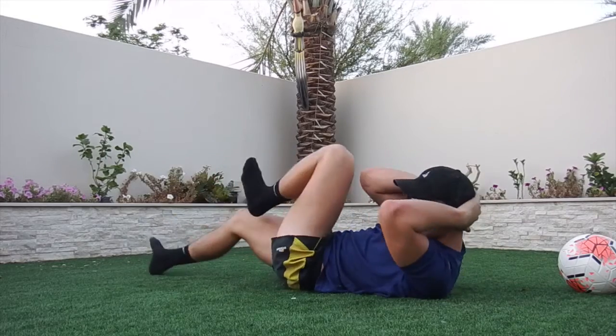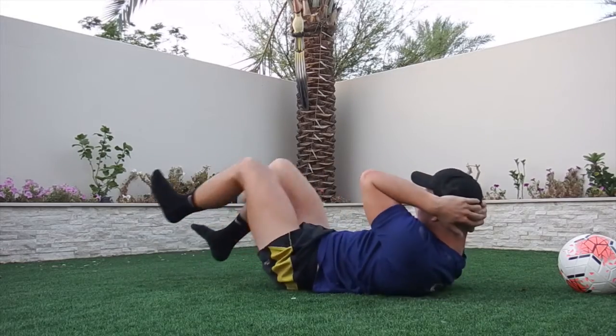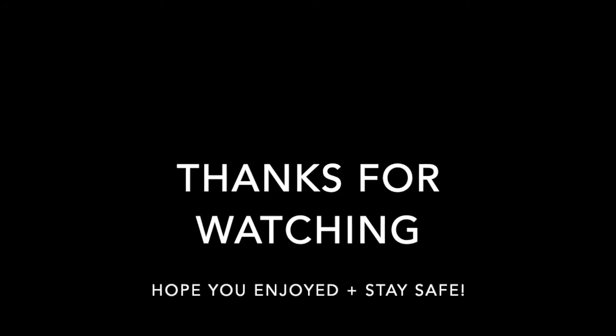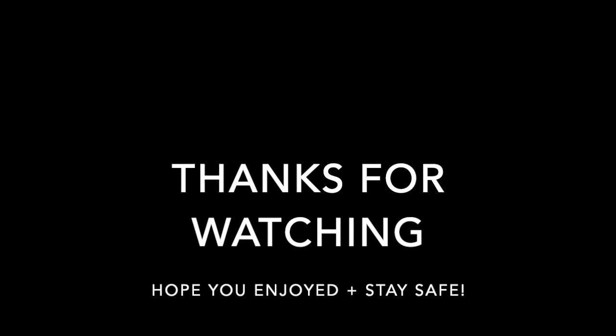We're entering the final few seconds of the workout — just keep it going, keep it up. Thank you for watching. I hope you really enjoyed this workout and I'll see you next time.